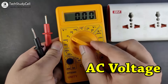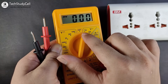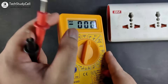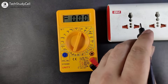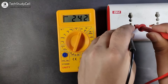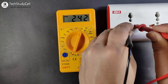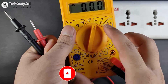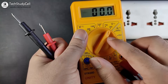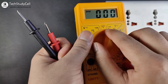Now we will test the AC voltage. I am selecting AC voltage and the 750V range. Connecting the two terminals across the main supply, it's showing 242V, which is also accurate. For measuring voltage under 200V, like 110V, you would select the lower range. As the supply voltage in my country is 240V, I selected the 750V range.